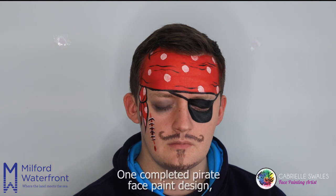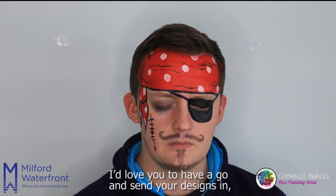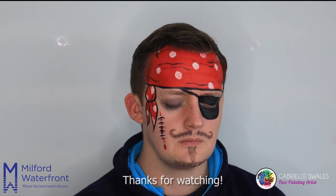And there we have it — one completed pirate face paint design. I'd love you to have a go and send your designs in. Thanks for watching!